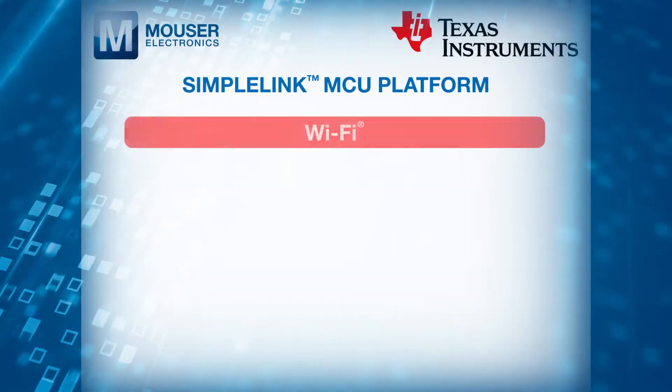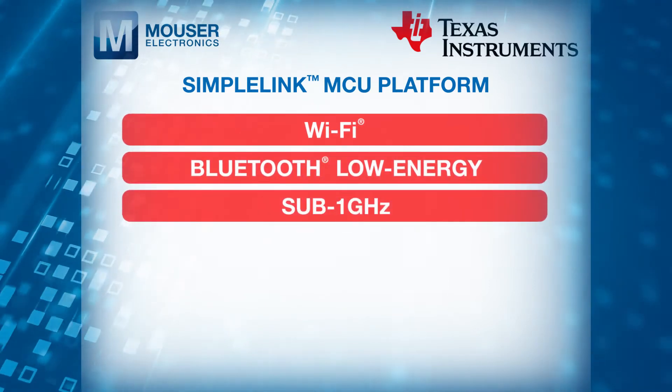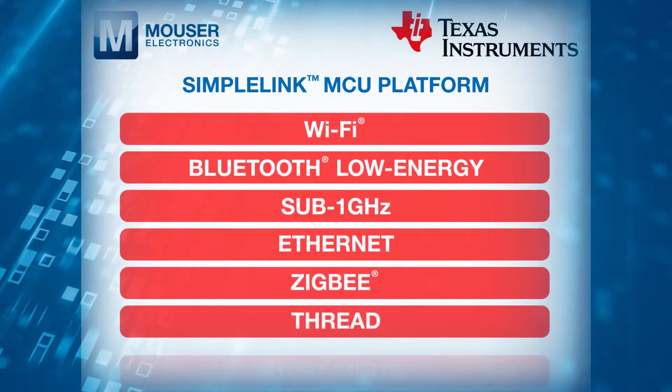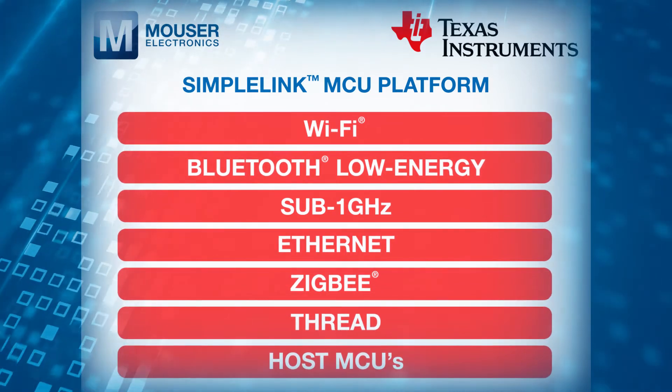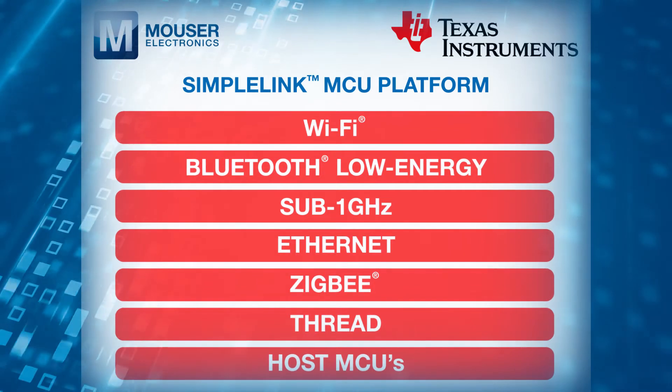The SimpleLink platform includes Wi-Fi, Bluetooth Low Energy, Sub-1 GHz, Ethernet, ZigBee, Thread, and Host MCUs, which share a beneficial, easy-to-use development environment with a single-core software development kit and rich toolset.